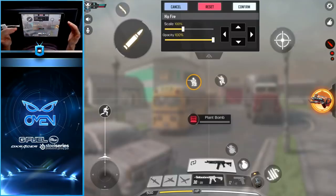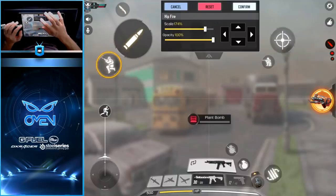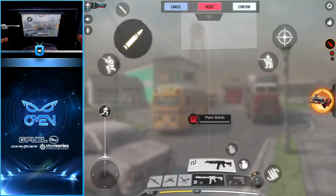For our final two controls, you can place these under whichever button you prefer — you'll press either one with your index finger. Personally, I like to have my crouch underneath my aim and my jump underneath my shoot. We're going to scale both of these up so we don't accidentally miss them, and this is the final product for my HUD layout.